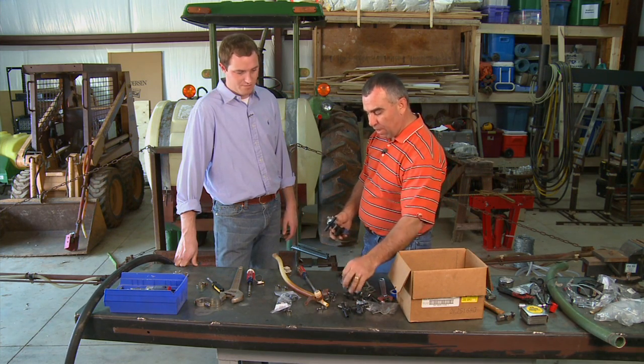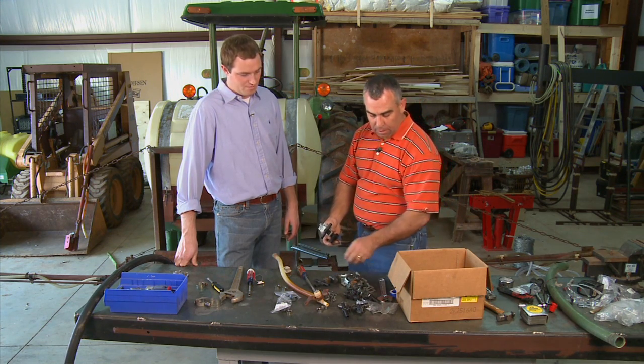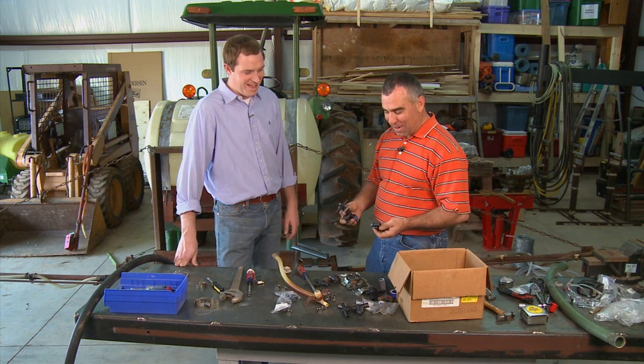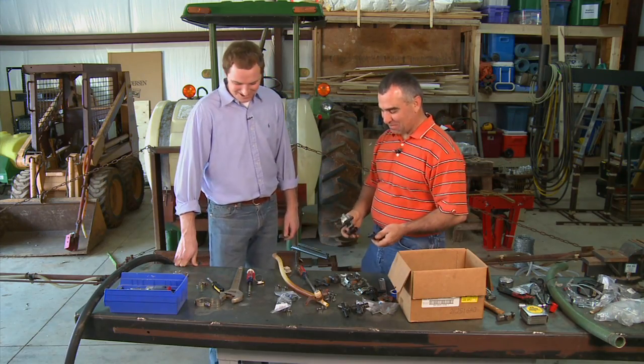We've got a bunch of nozzle bodies. We've got one that's kind of a cross to run our flow in, and we have the ends that go to the ends. I think we have everything we need — we'll see as we start putting it together. All right, let's get started.